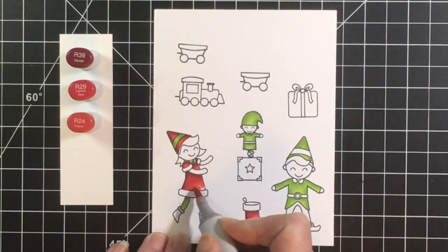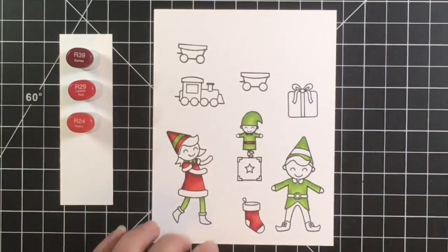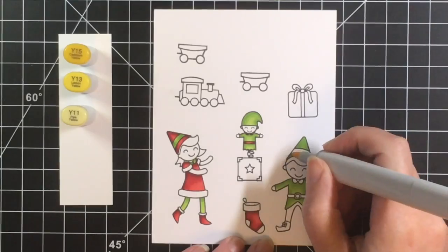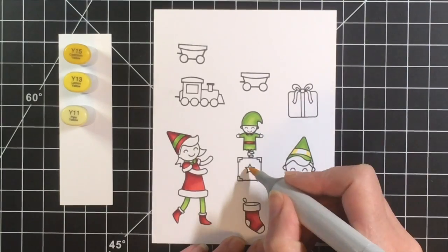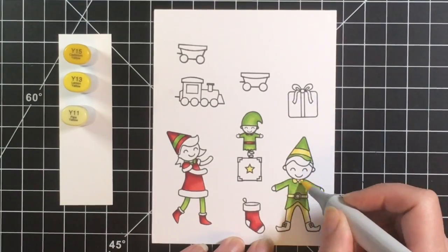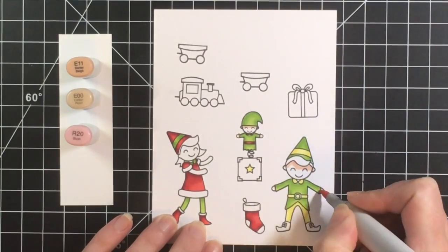For the red today I'm using R39, R29, and R24 — it's a bright Christmas red. I love the R39 just to give a little bit of dark shadowing. For the yellow I'm using Y15, Y13, and Y11, and I'm coloring this little elf up like my favorite Christmas elf — if you like the movie Elf, this was my inspiration for coloring up the little boy elf.